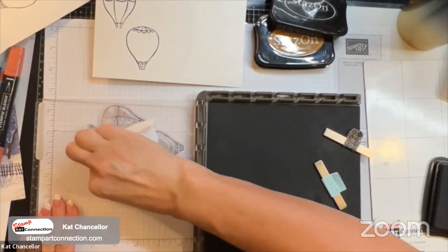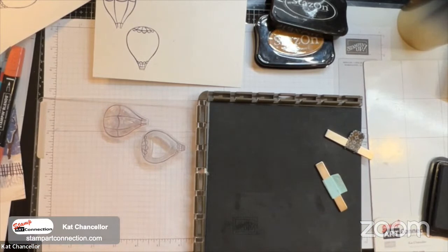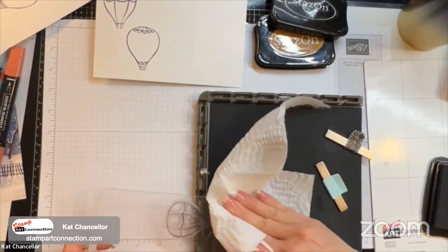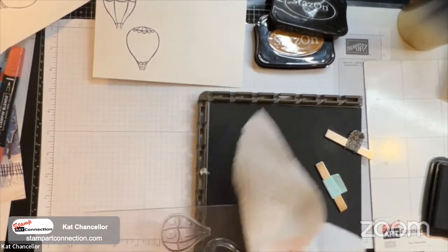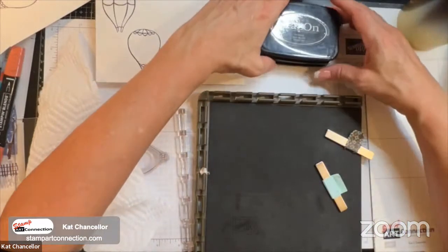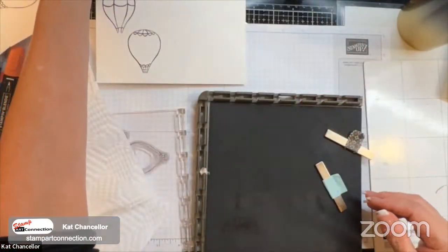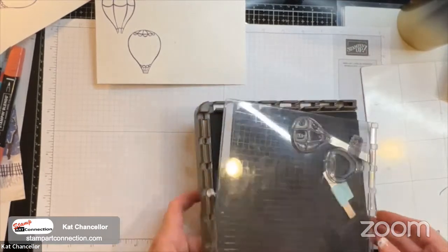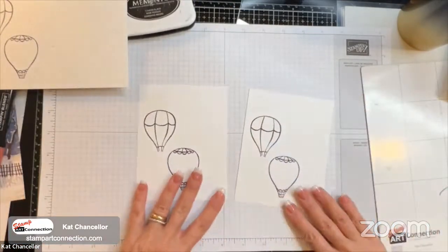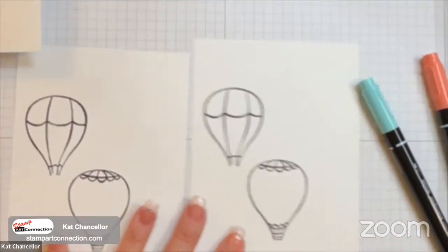If the ink gets too sticky, the paper can move and your next stamp impression will be blurred. I hadn't inked my Stazon pad in a while, so once I added some ink it worked much better — just a tip there. Stazon comes in two colors and is available in the annual catalog. Now let me put my stamping platforms aside and begin with the Stampin' Write markers.